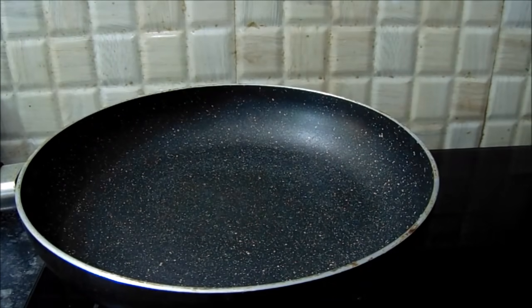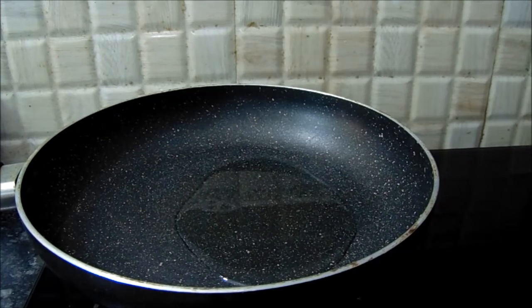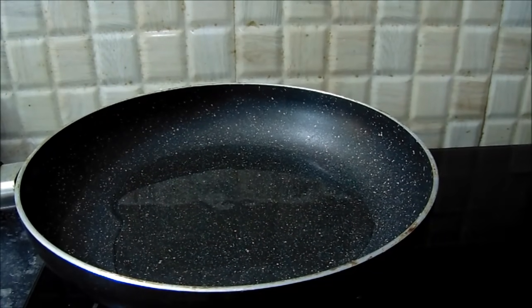We will fry the fish. Put the fish in the water for a few hours, then put the fish in the water to marinate.